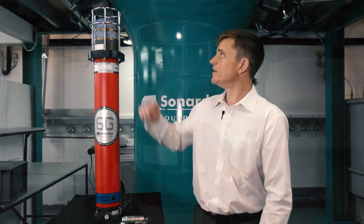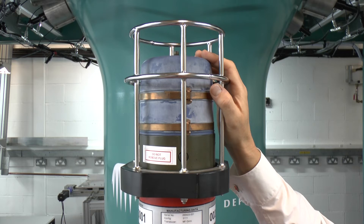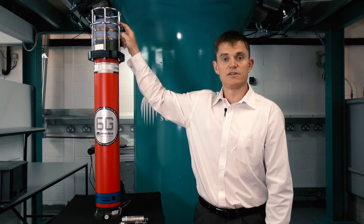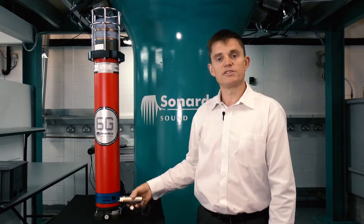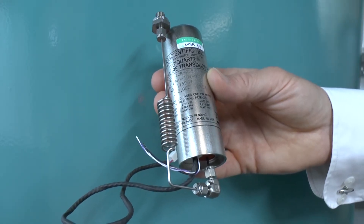Let me first explain how PIES works. PIES contains two important components: an acoustic transducer that allows us to transmit short acoustic pulses from the seabed to the sea surface, and an internal pressure sensor that allows us to accurately measure seabed pressure or depth.